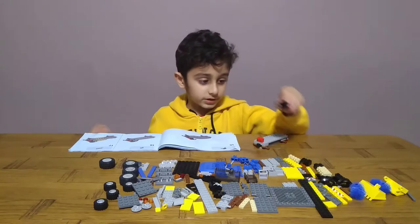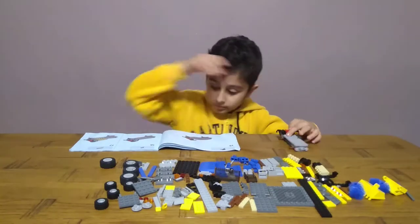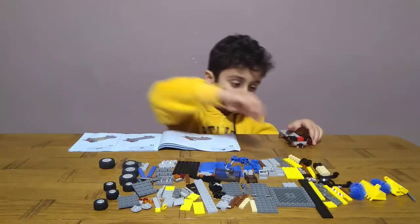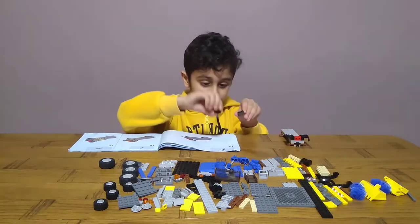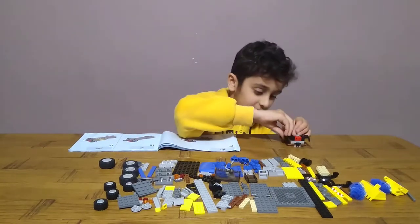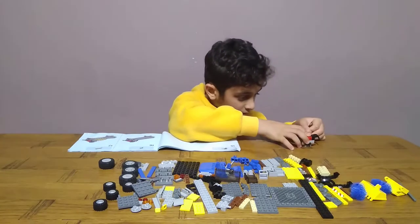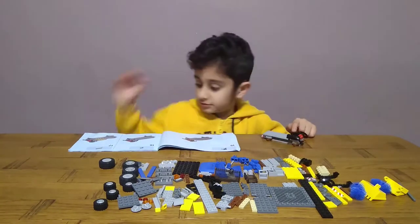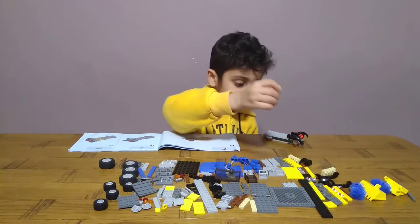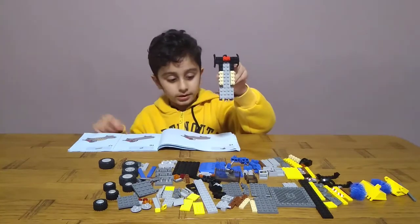Then I'll have to get two of these, like this. Then get two of these - yeah, this is the correct way to put them. This is the correct way to put it on the front, it goes downwards. So next get two of these and put them one on one side, one on the other side, like this.